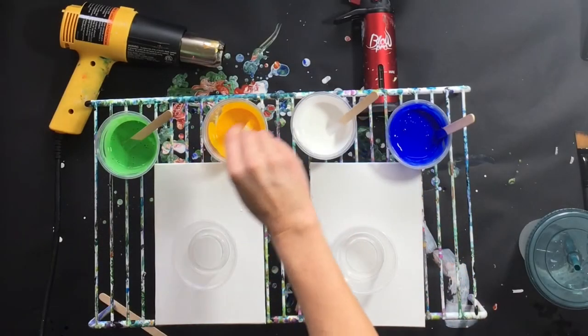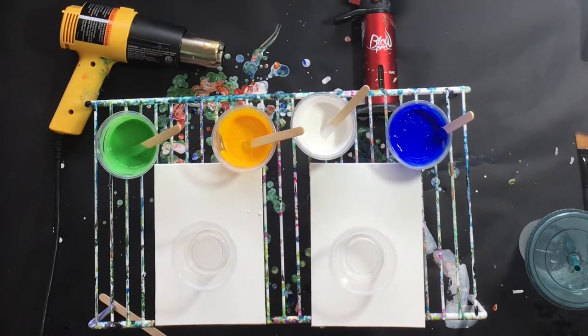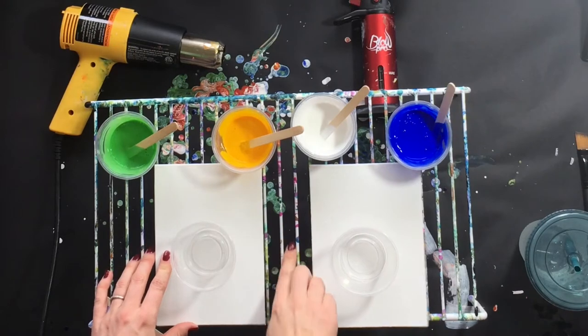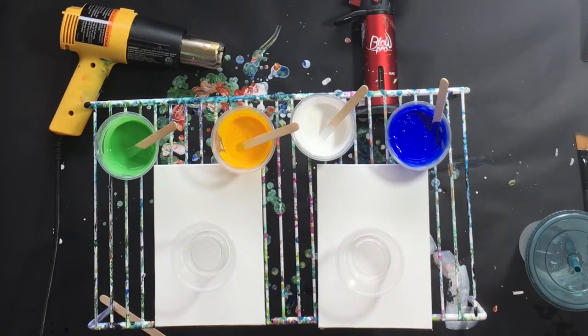Hey everybody, how's it going? This is Catherine from Dryer Days Art Studio. Thanks for being with me today. Today I'm going to do a video based on a question I got from a subscriber — whether or not there is a difference between using a butane torch and a heat gun in the paintings.